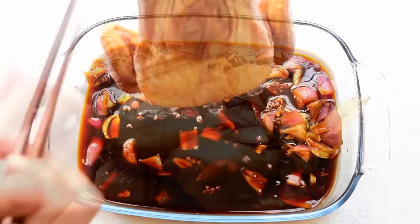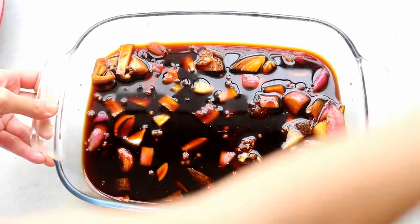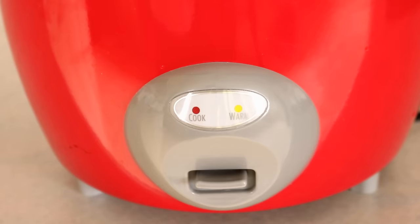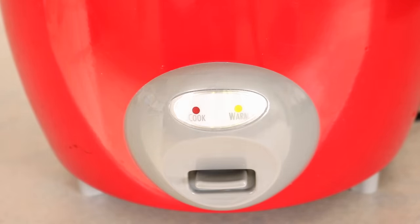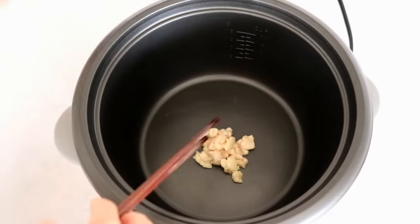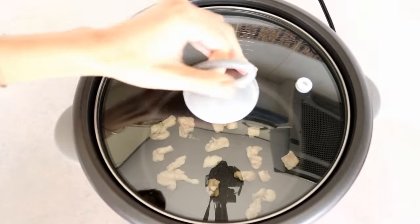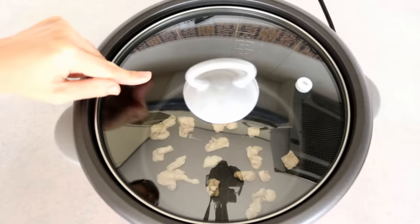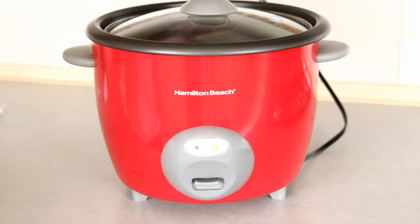Take the chicken out and save the liquid — we'll use that later. I'm using the simplest rice cooker; it only has cook and warm settings. If you have a fancier rice cooker, it will be even better. We're going to sauté the chicken fat first — add it to the rice cooker, spread it, cover, and let it cook for a few minutes.